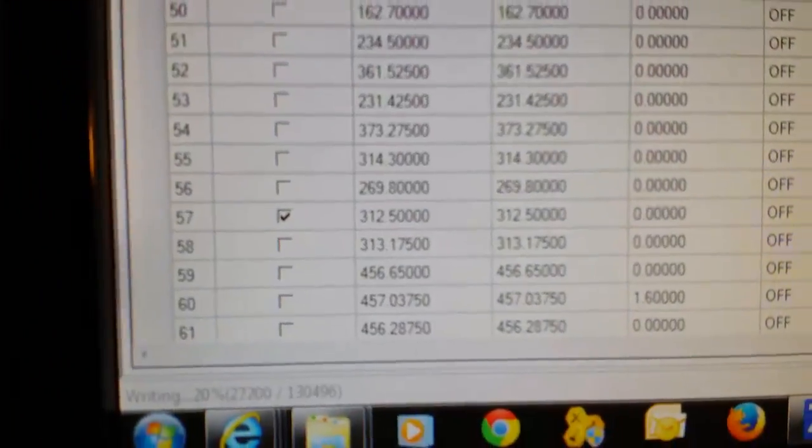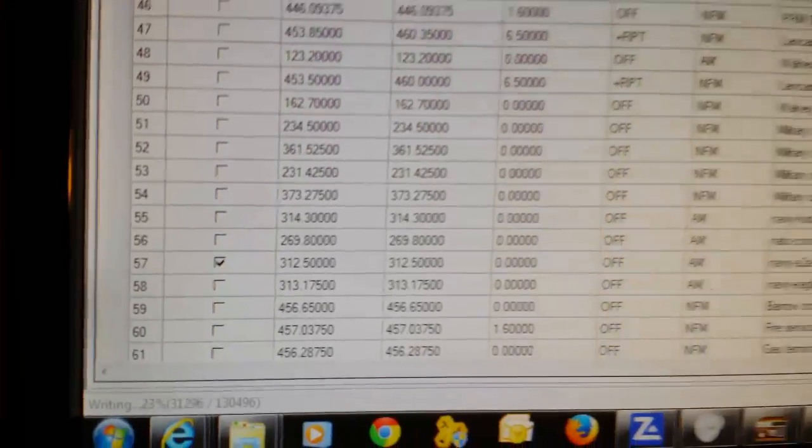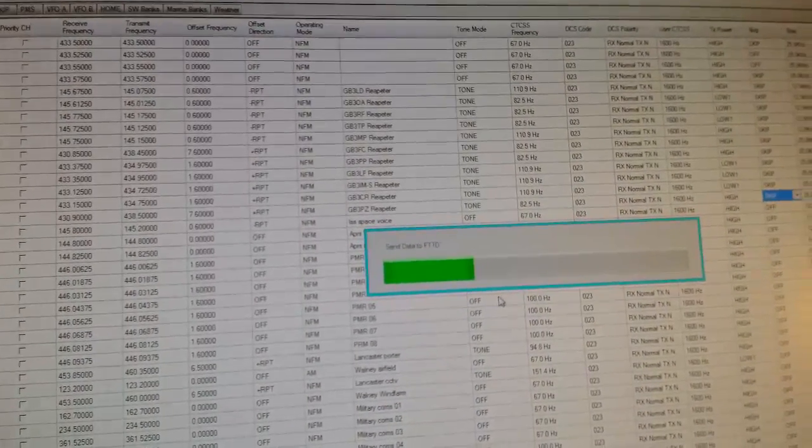It does take quite a long time to write — it's not quick by any means. But there is quite a lot programmed in there. I've got about 130 to 140 frequencies programmed in.